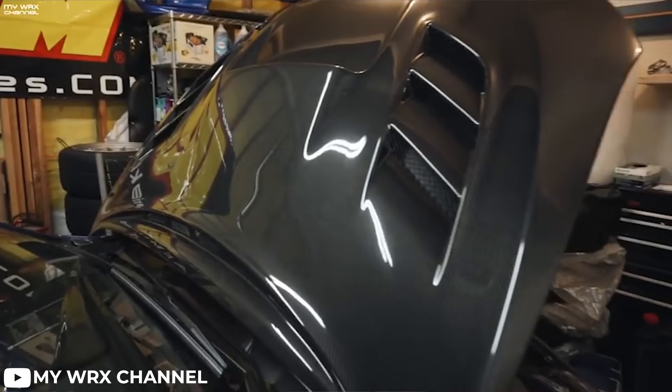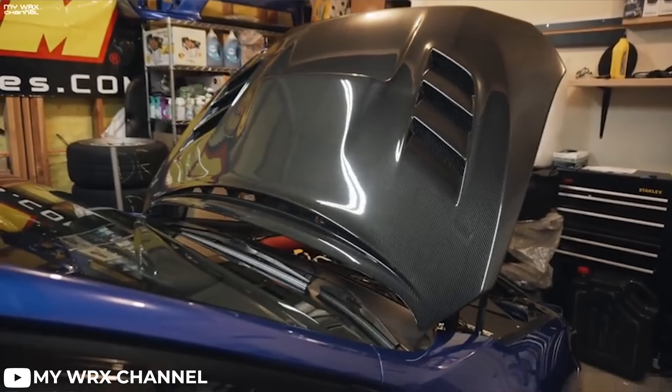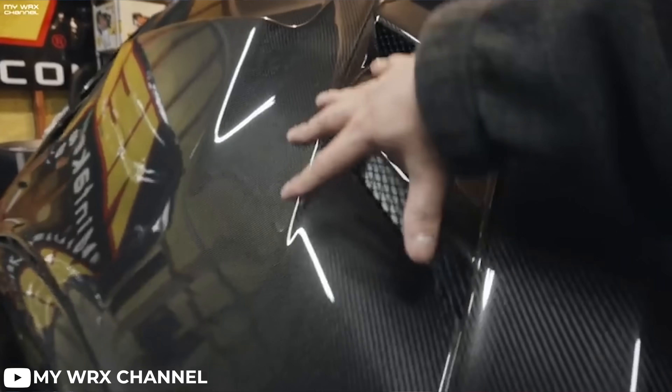Manufactured similar to the way fiberglass parts are, carbon fiber pieces can be molded into just about any shape that you could desire. This is why we see a lot of aftermarket hoods with cool vents and fenders that offer more aggressive body lines — things you normally wouldn't see with a sheet metal part. Style and performance are huge gains with carbon fiber car parts, as well as its resistance to corrosion.